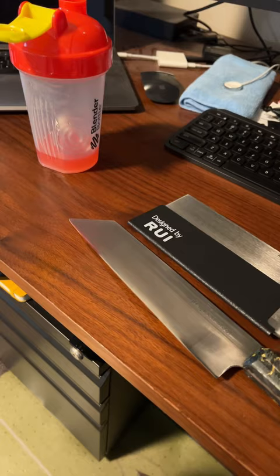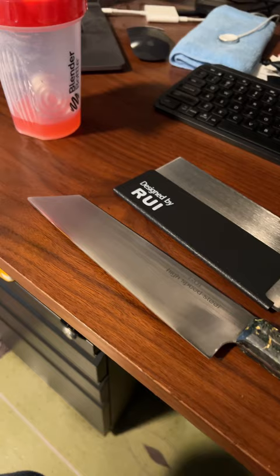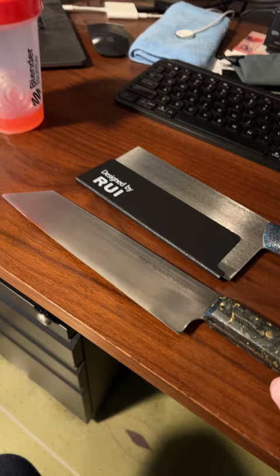And then I ordered an M42 high-speed steel Galaxy that is still shipping from China. So these two came from Australia, that one's coming from China. I'll reach out to them, we'll see what they say. Hopefully it's still sharpened by him, but my hopes are kind of low at this point — we'll see.